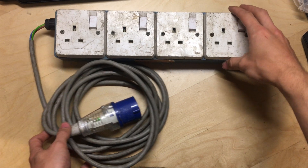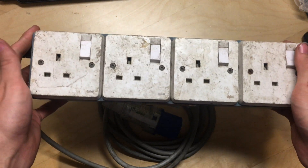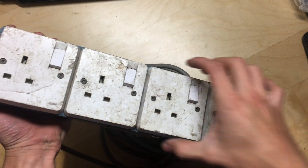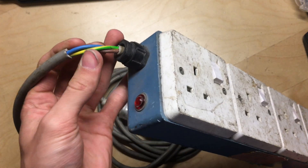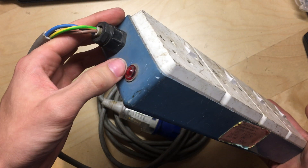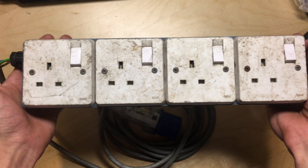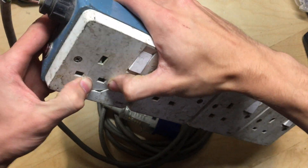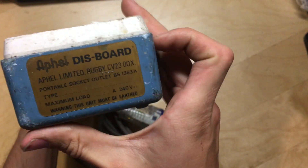Welcome to this video. We're having a look at this four-way socket distribution board. It's really rough - look at the state of it. The sheath has come off the cable so we've got exposed single cores, we've got a neon light on this thing as well that may or may not work. I have not dared plug this thing in - it's cracked.